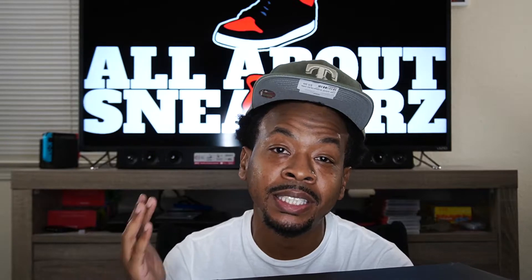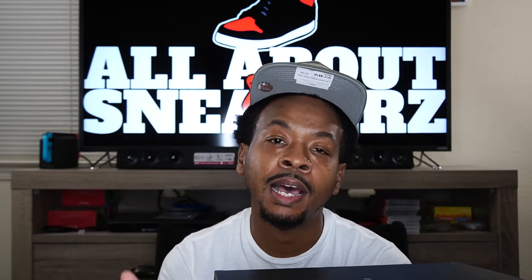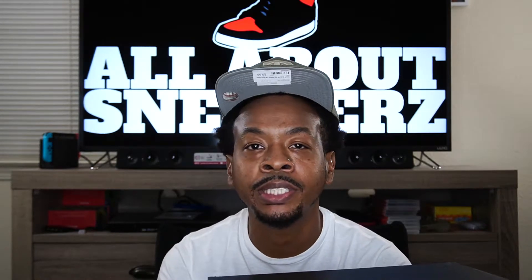Now before we go any further, I do want to give a big shout out to bae for copping this sneaker for me. She has been helping out tremendously. It's really good to have a supporter on your team — whether you're in a relationship or have a roommate, having someone who helps support you makes a tremendous impact. The channel is growing and hopefully we'll advance to more milestones, so I really appreciate that. Shout out to bae once again.